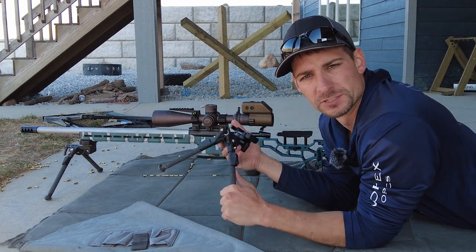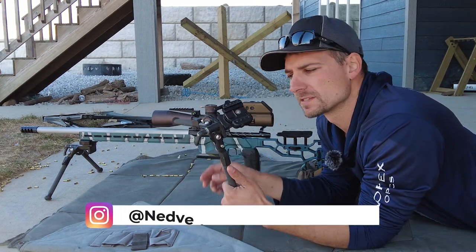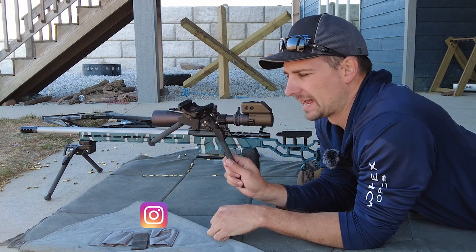Hey guys, Jason Nedved here with Nedved Precision Shooting. We're going to be going over this $600 MDT Skypod.